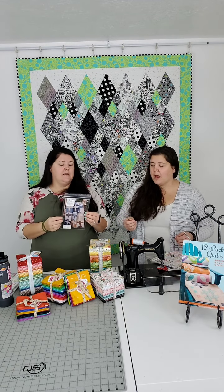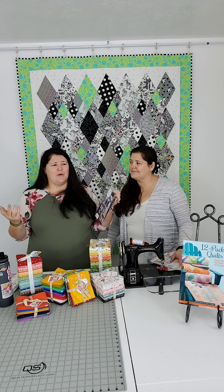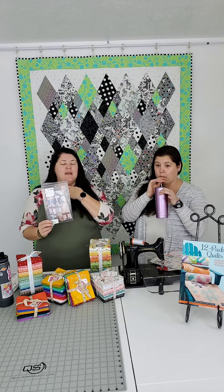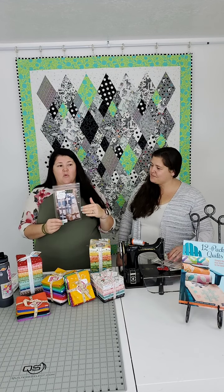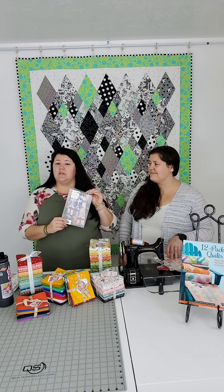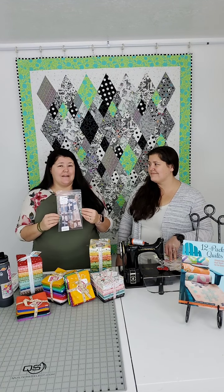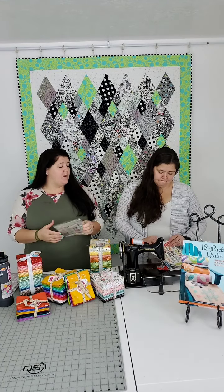Another designer who does several fat quarter projects is Vanessa Garretson of Label Boutique — she has the Charm School books and is wonderful. One of our favorites is called Aviator, the airplanes pattern. I made mine bigger for my son's bed. It's 16 fat quarters for the whole quilt — the fat quarters are used for the background and the airplanes. She uses all but an inch of the fat quarter, so she includes a very specific cutting diagram.